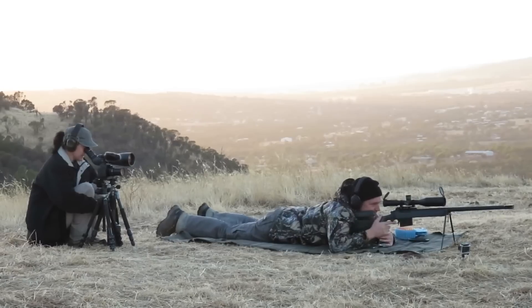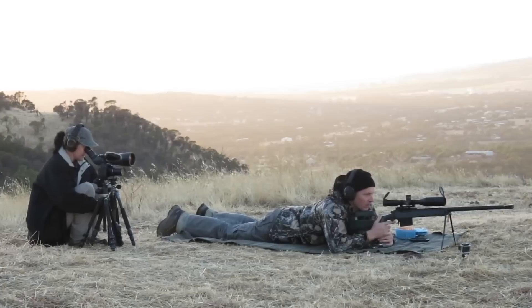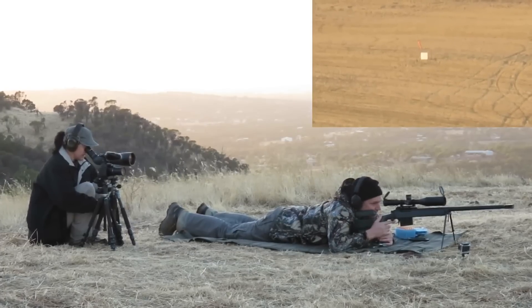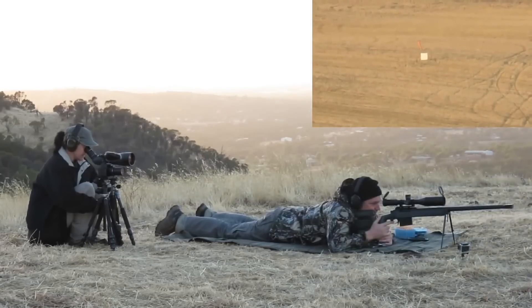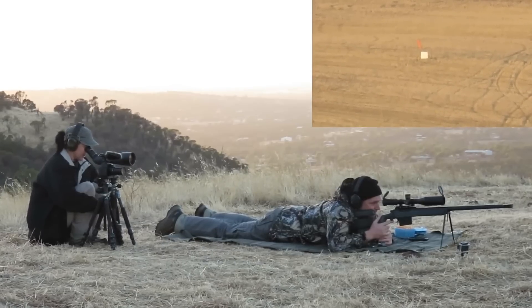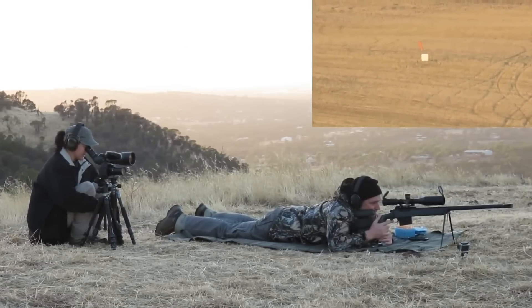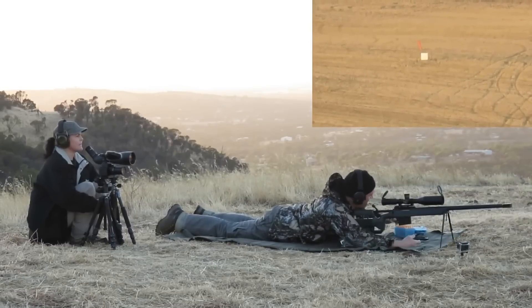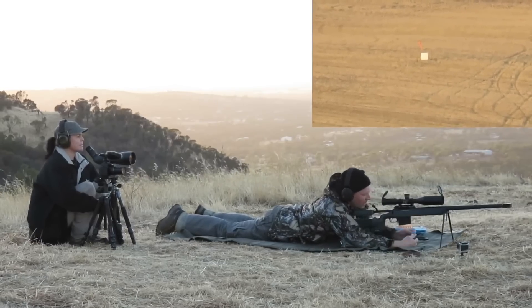Ready? A good height — 3 o'clock, 3 targets right. So I'll shoot too far over to the left. That's rare.